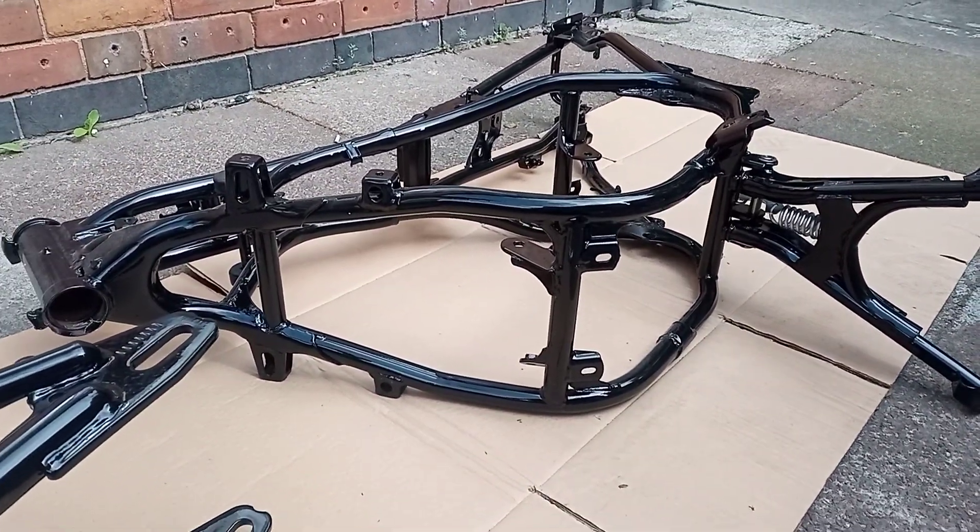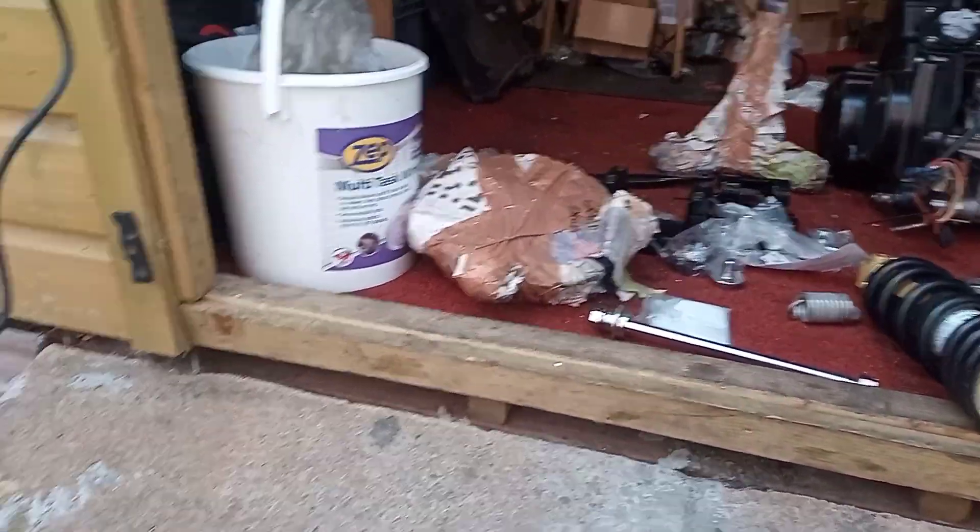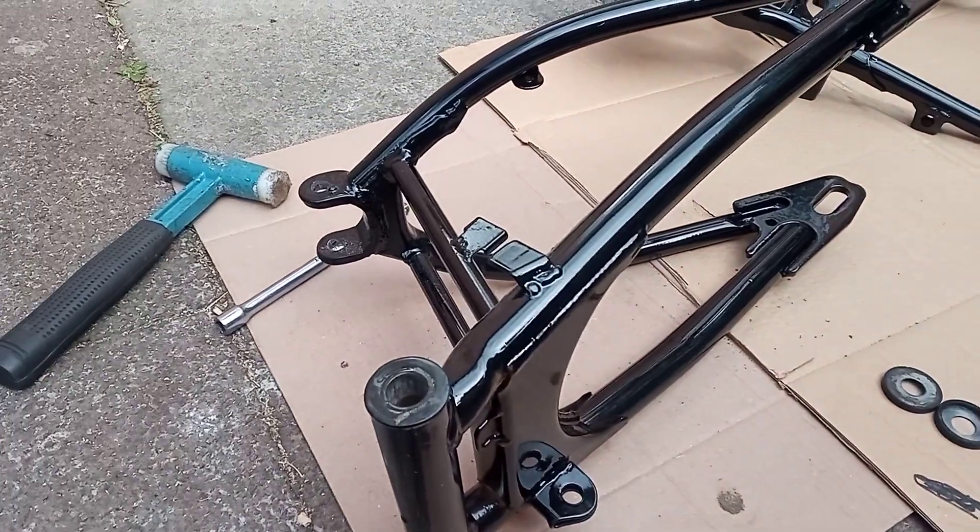Good morning LC people. I've pulled some bits out — some plastic, some wheels, a shocker, and a few other bits and pieces for the assembly.